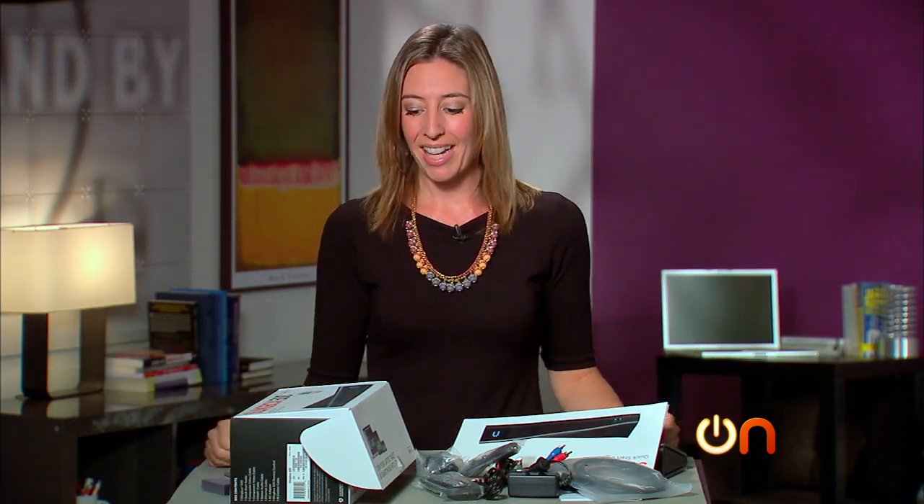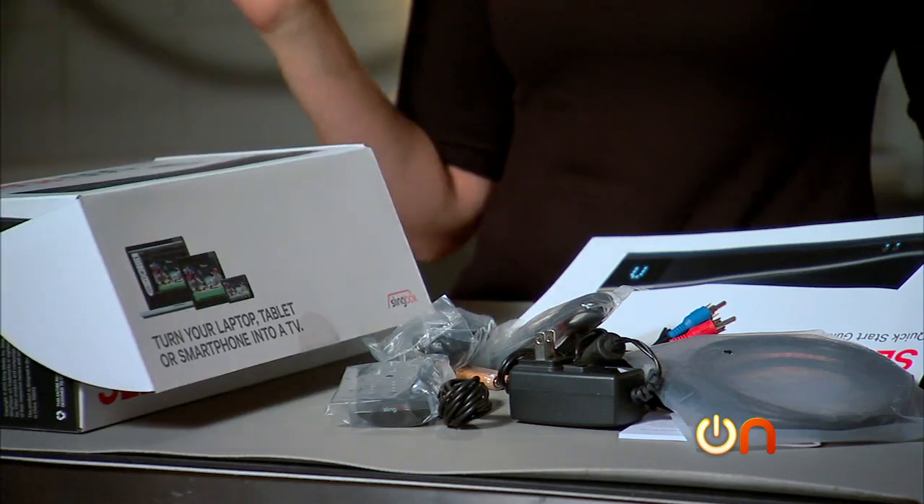I will say that $299 is a little expensive for Slingbox, considering all the set-top boxes out there that deliver content and all the ways to get content on the go via apps. That said, like I mentioned earlier, any college kid on your Christmas list is going to love this.